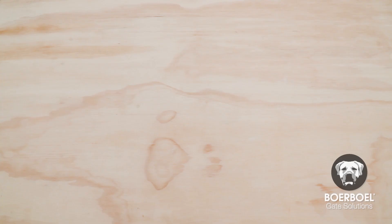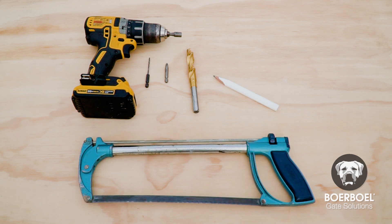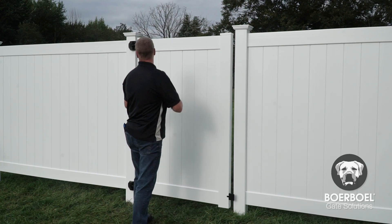Gather the tools you'll need before you get started: a drill with an appropriate size drill bit for hardware size and material type, a half-inch drill bit, an appropriate drive bit, a hacksaw, a pencil, and safety glasses. Let's get started.